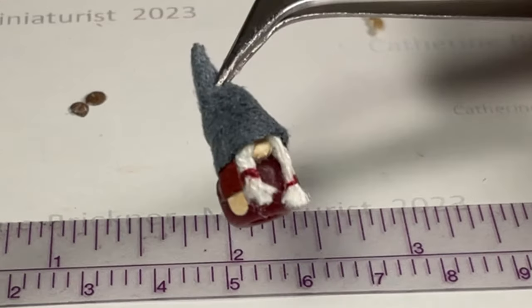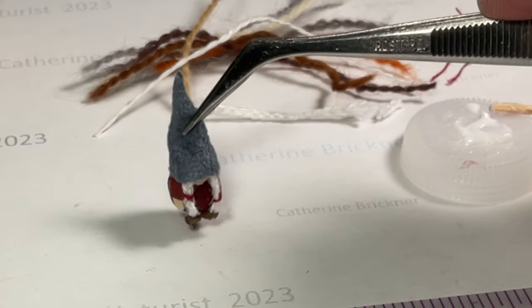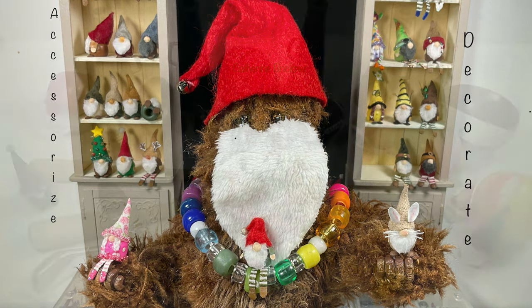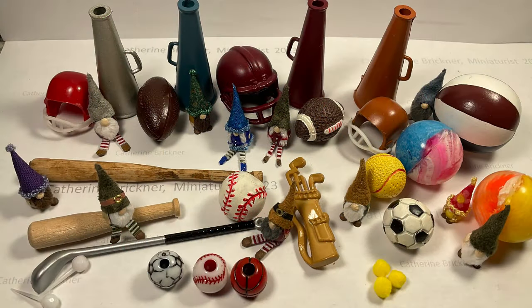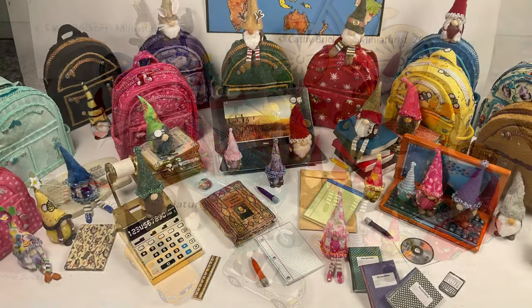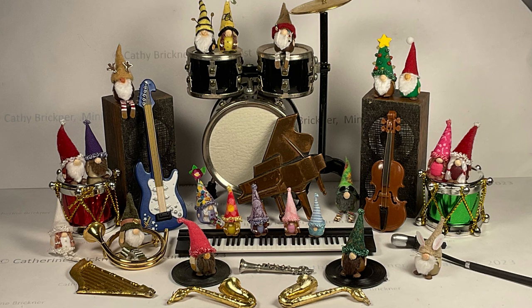Then repeat the steps for gluing the sleeves, hands, hat, and shoes onto the gnome. You can decorate the gnomes with an activity, hobby, sport, on wheels, in an office, at school, or with music, art, movies, a story, or a family and friends theme.